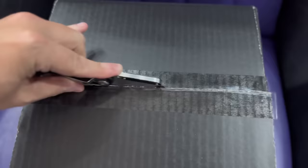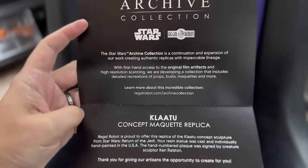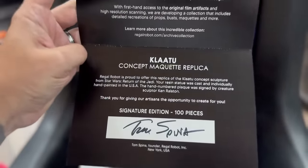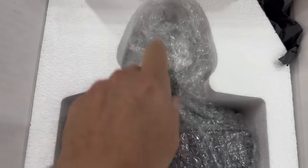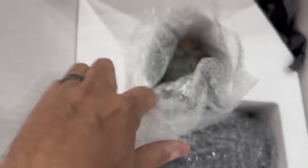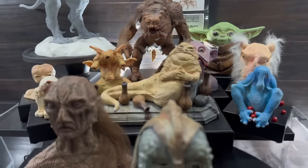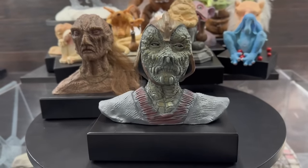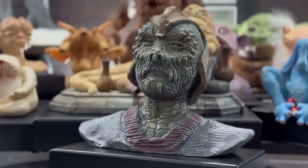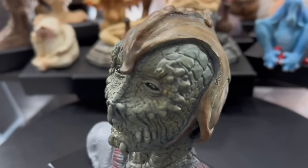So here it is — the latest addition to Regal Robot's archive collection: the Klaatu concept maquette replica, signature edition. Just like all of their other products, these are fully licensed by Lucasfilm. Regal Robot gets to go into the Lucasfilm archives and digitally scan the original props. I was super excited about this one because Klaatu tends to be a fan favorite. I don't think there's any of us that didn't have at least one of the two versions of the Klaatu Kenner figures growing up.